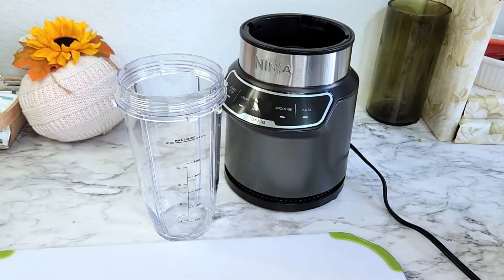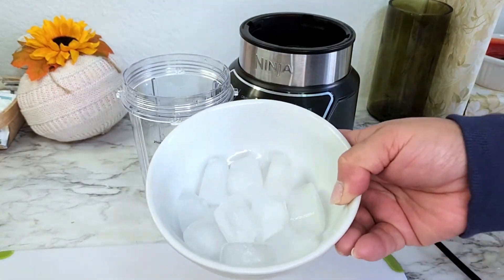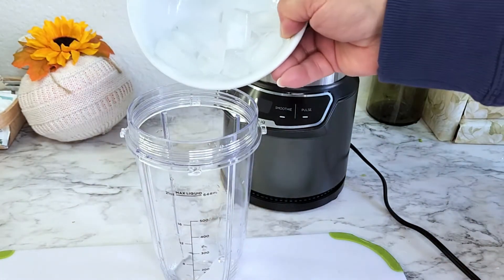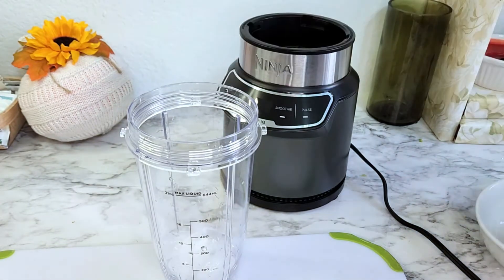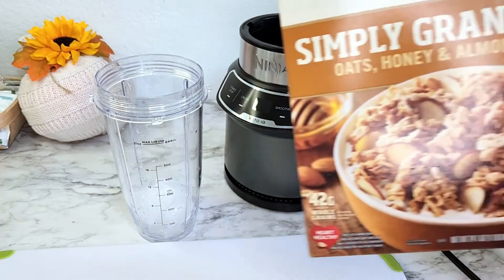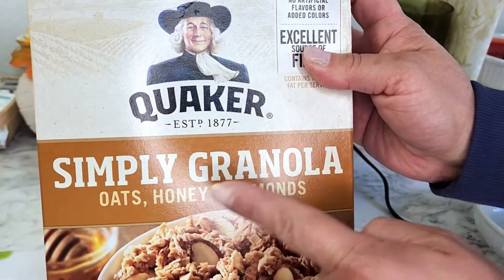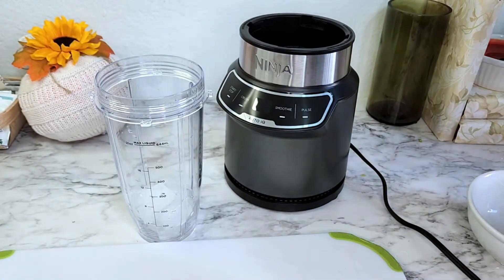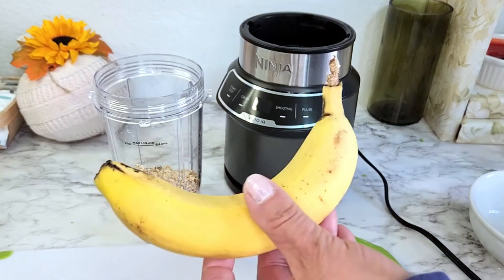For this next smoothie I want to test it out with ice, so I'm going to make a protein recipe. I'm going to start off with some ice. I can use oats or something like this Quaker Simply Granola — it's got oats, honey, and almonds. I'm going to use half a cup of that.